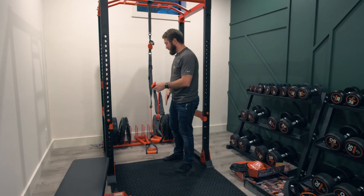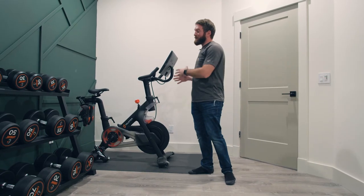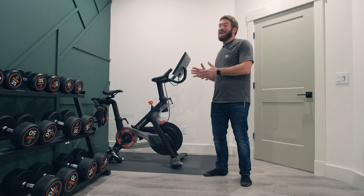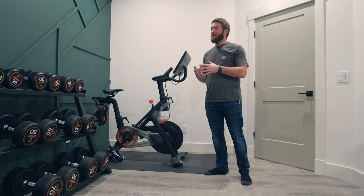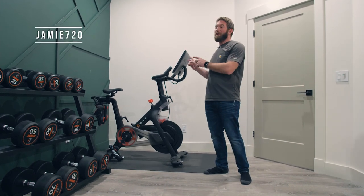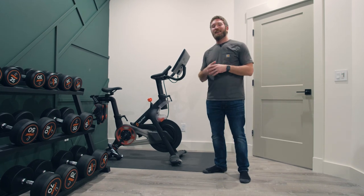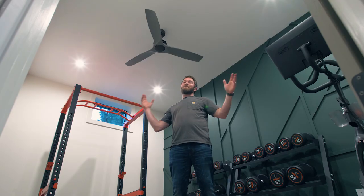We also moved Jamie's Peloton down here from upstairs in our bedroom. I got this bike for her last year and she's been riding it religiously — she's got close to 300 rides on it in about a year. If you want to compete with her, look her up on Peloton; her username is Jamie720 — J-A-M-I-E-7-2-0 — and mine is Rogue Engineer, so send us a friend request and maybe we can link up on the leaderboard.